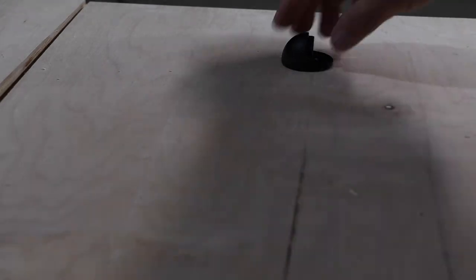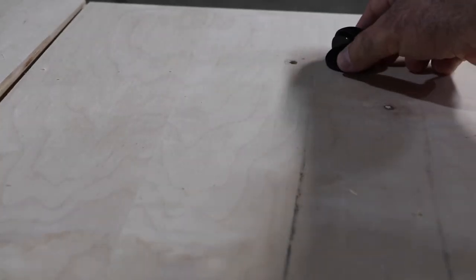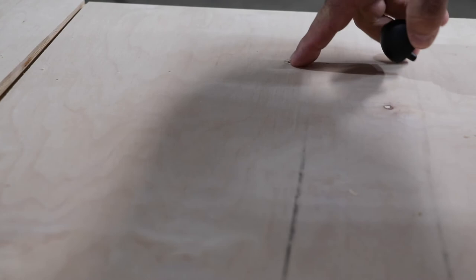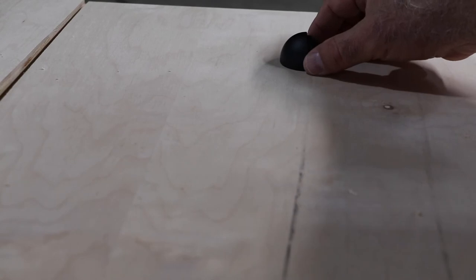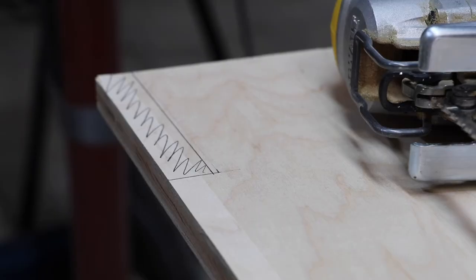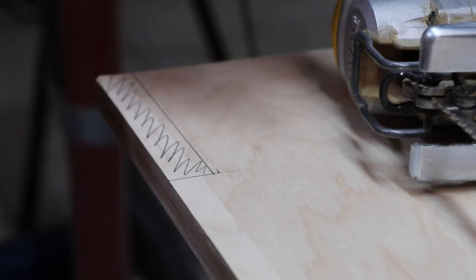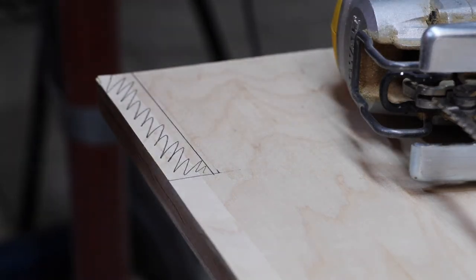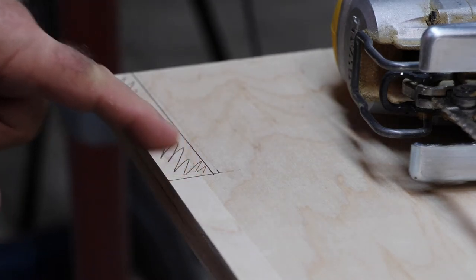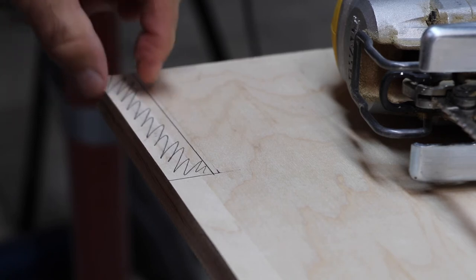Now we're moving to the little door bumpers. On the back of each there's a little post that goes into a drilled hole, and then it has one screw hole. This is a pretty critical measurement to get exactly right, because when the door comes up that's what stops it and holds the whole bed platform flush to the cabinet. I was very particular about this and I'm glad I did.